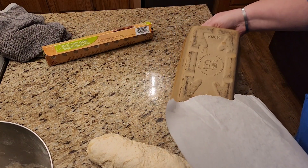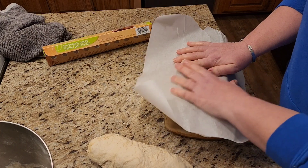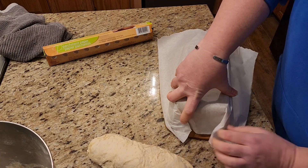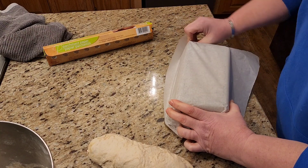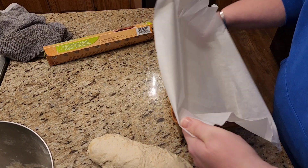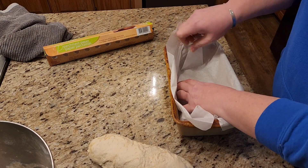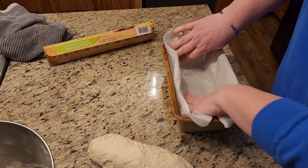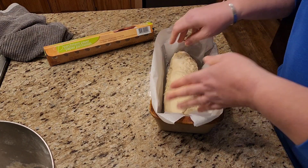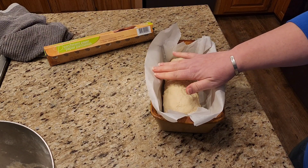I like to line the loaf pan with parchment, though you certainly don't have to — you can just put the dough right in. I'll put all my creases where they need to be, though that's not necessary either. Here's my log in the pan. Now it's ready for the second rise. I'll cover it with a towel and wait until it starts to puff up before putting it in the oven.